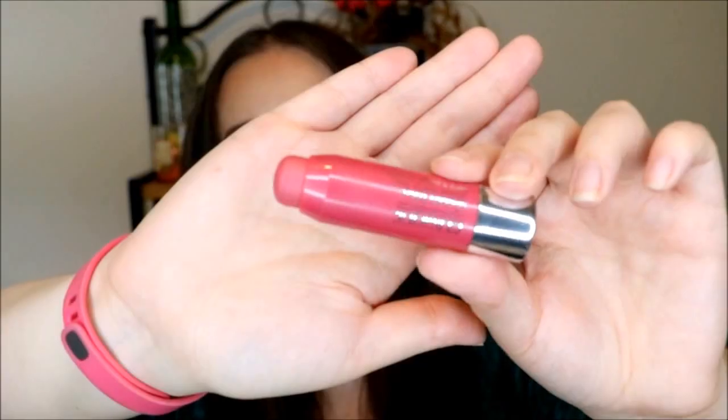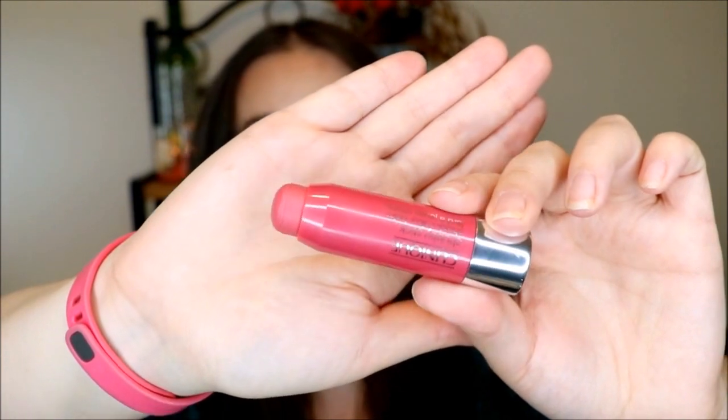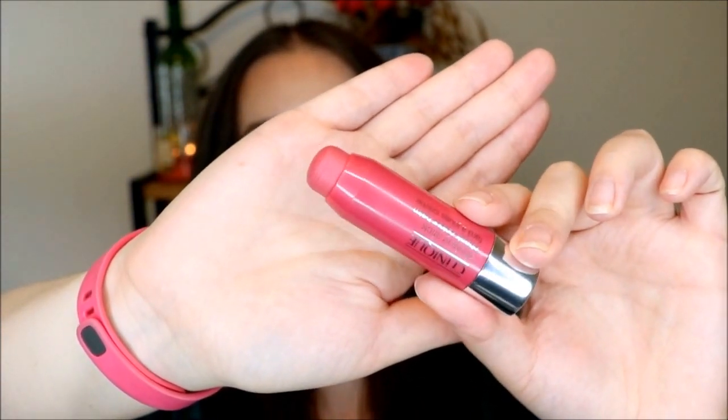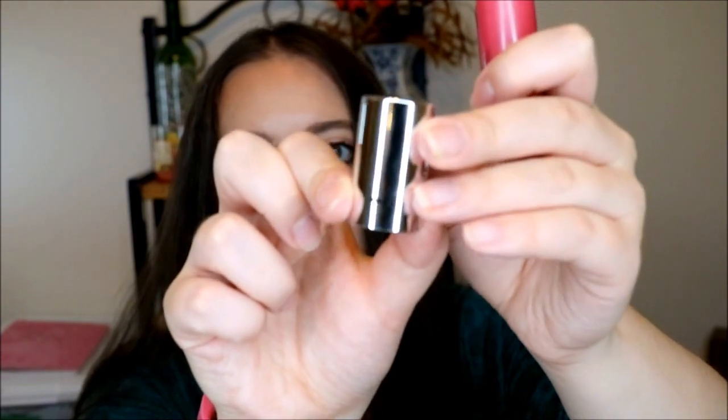The next item is a blush stick from Clinique — one of their Chubby Stick Cheek Color Balms in the color Roly Poly Rosy. This was just a free sample, but it's taking up so much room because it's so big, so I just want to go ahead and get it out of my collection. This product is pretty much brand new; I used it today for probably the first time. I do really like this color. You can see where I am with the progress, which is not much at all. I did mark on the cap here as well.